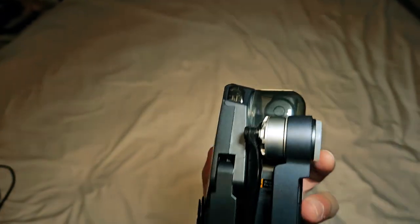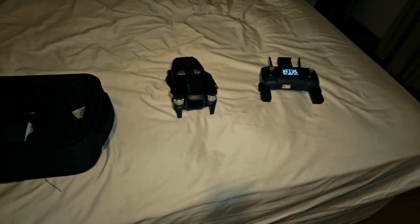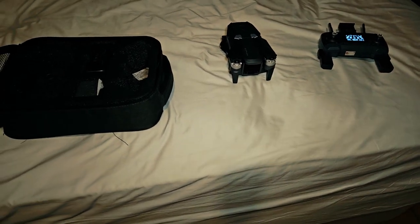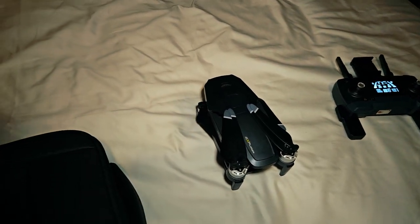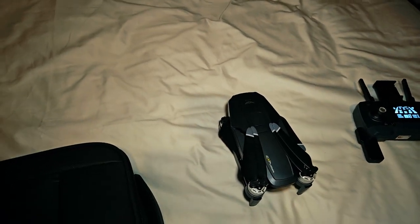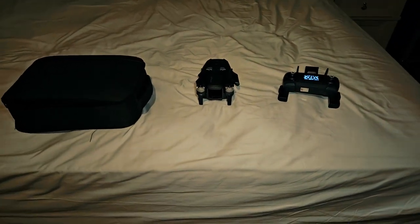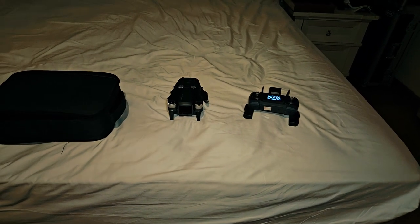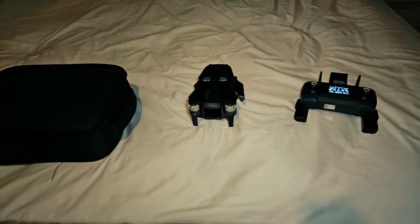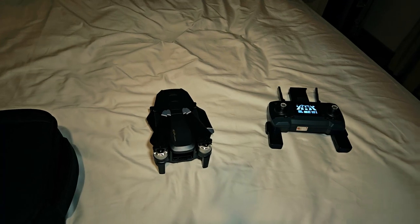I flew it once at my parents' house and everything was great, but for some reason I couldn't connect this drone to the Wi-Fi on my phone in this house. I tried everything I saw online - changing the region of my phone to China and Hong Kong, changing the bandwidth from 5G to 2.4 gigahertz and back. Nothing works. I have a strong suspicion it's because this area is pretty densely populated - it detects so many Wi-Fi signals from the surrounding area, which is probably why the drone's Wi-Fi is not visible to my phone.